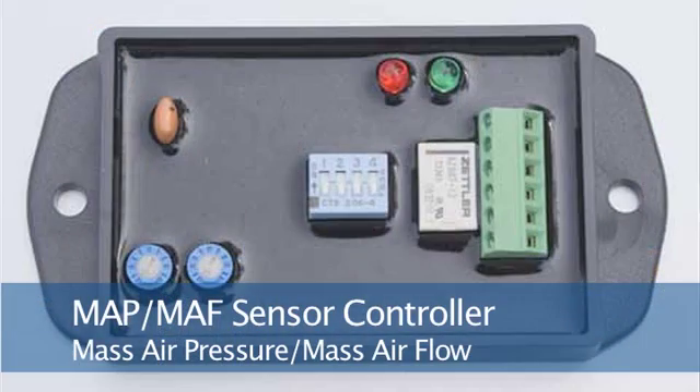The other device is a MAP/MAF sensor controller. MAP stands for Mass Air Pressure and MAF stands for Mass Air Flow — a sensor that senses the pressure and air flow going into the air intake. The MAP/MAF sensor controller does the same thing as the EFIE: it intercepts the signal from the sensor and either adds or subtracts millivolts to fool the computer into leaning out the fuel ratio being sent to the engine.